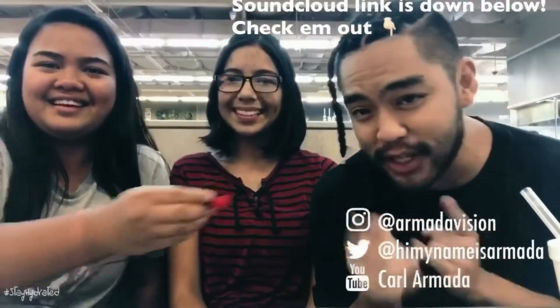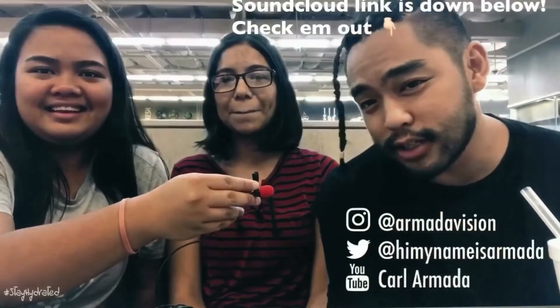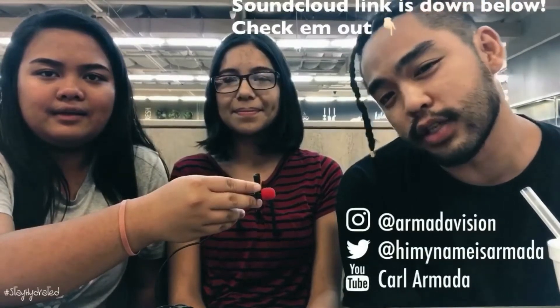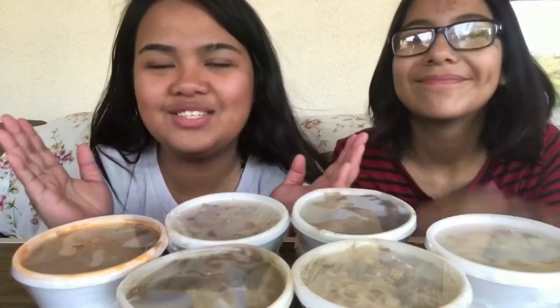Soundcloud.com — my name is Armada. Follow my friend at soundcloud.com slash be nice to everybody. So today we're gonna be doing a mukbang with Filipino food. Just so you know, if you can hear some noises in the background and the fan, it's because we're outside and it's really hot.